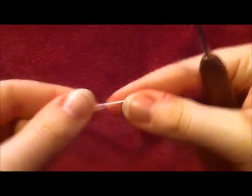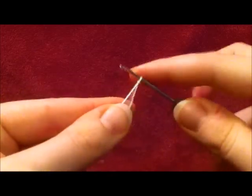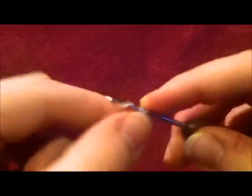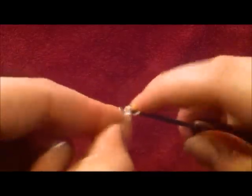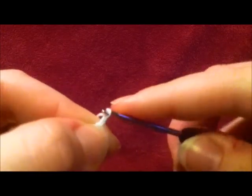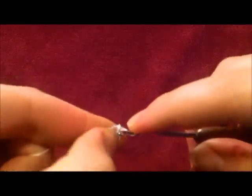We're going to start off by chaining four, and then we're going to do a slip stitch into the last chain from the hook to make a sliding loop. Then we're going to chain three and do a double crochet back into the center of the loop.